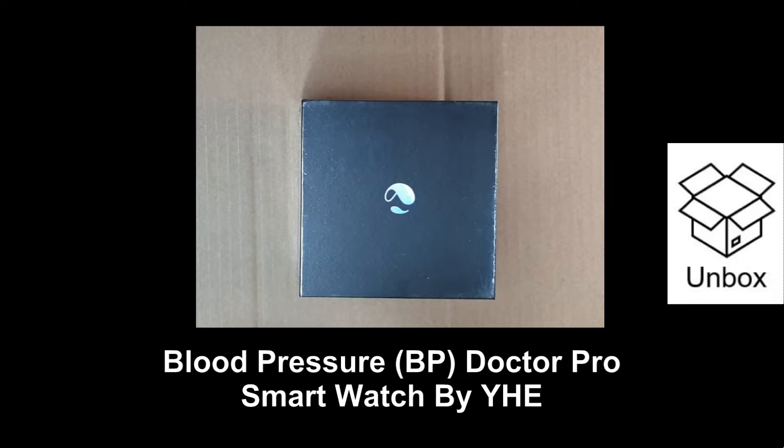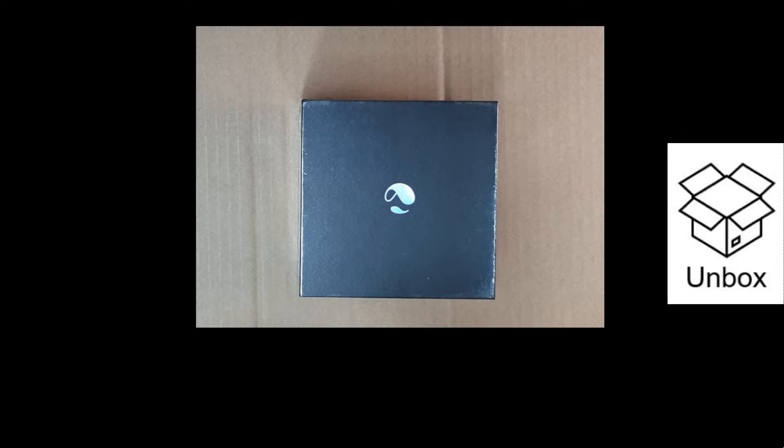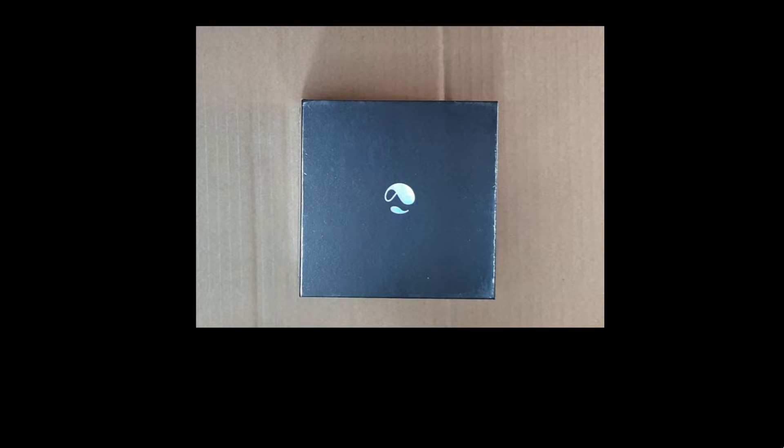This is the BP Doctor Pro, a blood pressure smartwatch by YHE. We're going to unbox this smartwatch and set it up for use. Specifically, we will focus on the blood pressure accuracy and show you how to take blood pressure wearing the smartwatch on your wrist.